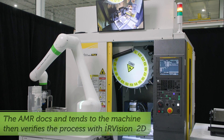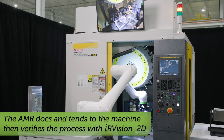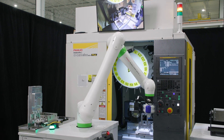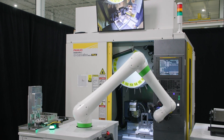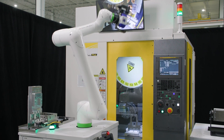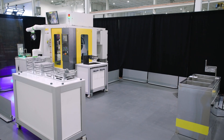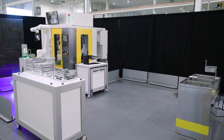The mobile robot will dock with the station, use its camera to visually check the stack light, tend the machine, and then physically press the cycle start button and check the stack light again to verify the machine is running in production before leaving the station. This shows you can use this approach with any CNC machine — it does not have to be a FANUC-specific product.